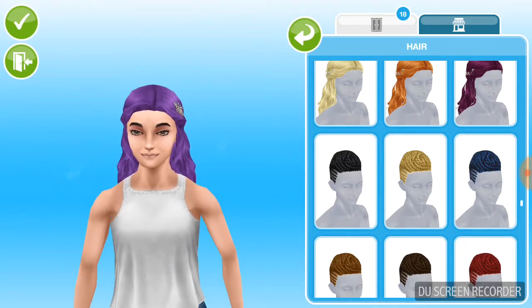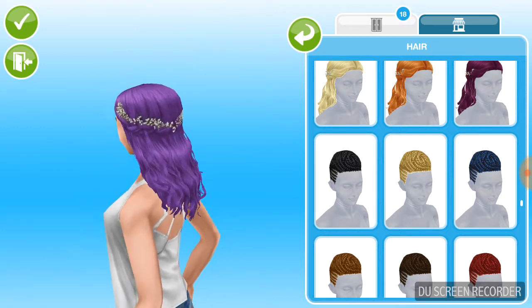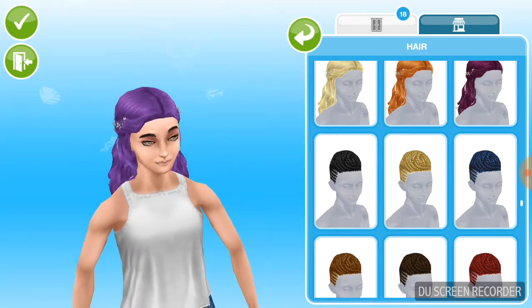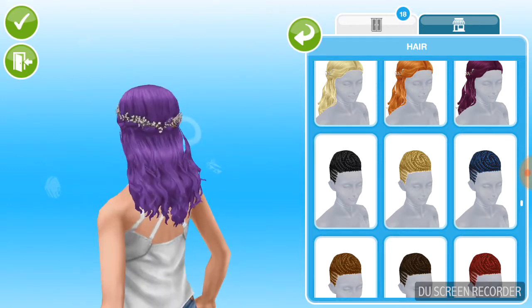Hey guys, it is Skinny Plumbob and today I'm going to be reviewing the new hair set from the Mean Curls event. So if you guys are asking in the comments where I got this from, it's from the Mean Curls event.